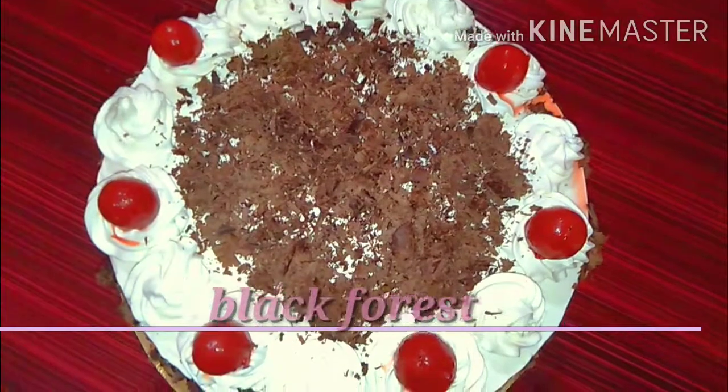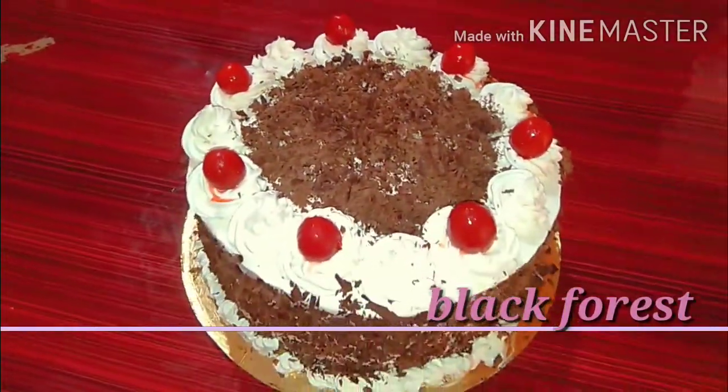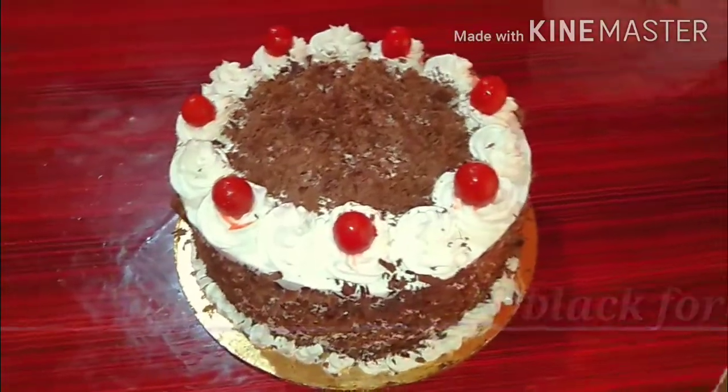Hi viewers! I am going to make a simple recipe for Black Forest cake. If you want to make this recipe, please don't forget to subscribe to my channel and click the bell icon so you will get notifications from my videos.